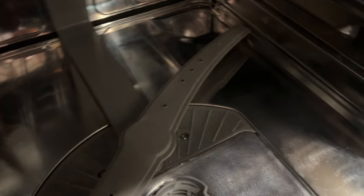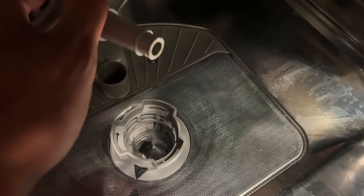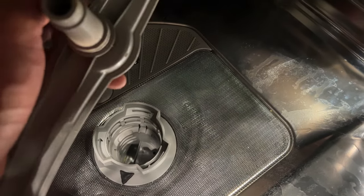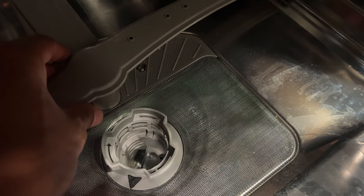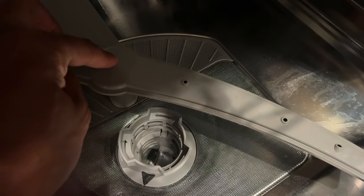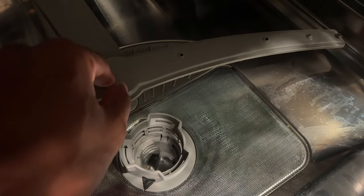Another thing with the bottom sprayer — sometimes it pops up. This is actually a feature that allows you to clean out debris from the sprayer. However, if it's not popped back into place, it will not spray properly and won't clean the dishes.